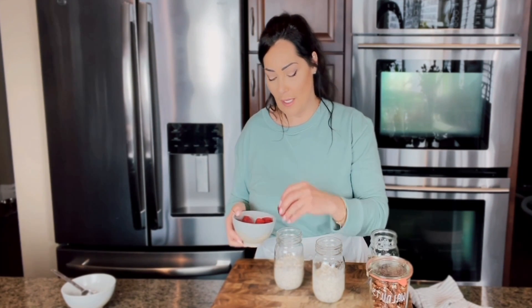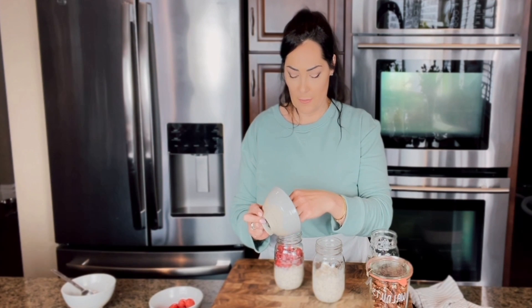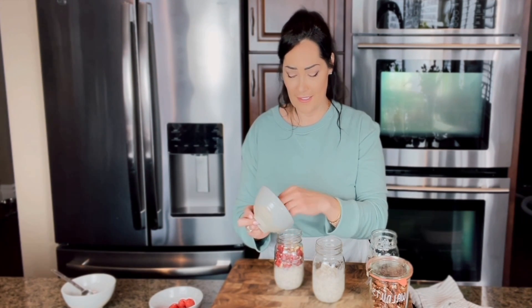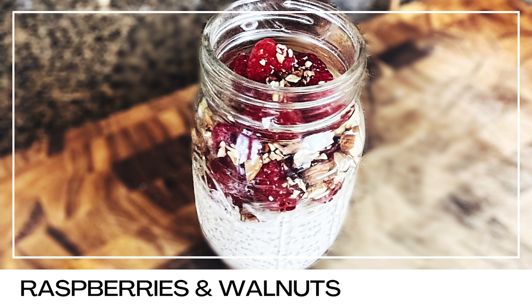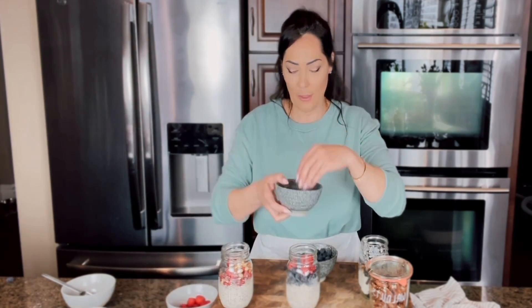You can use any fruit you like. I have raspberries on hand, so I'm going to add those in. I happen to like raspberries with almonds, so I'll sprinkle on some almonds — be as generous as you want. That looks so delicious. You can also add blueberries, or mix your berries — any combination you want. I'll add a few more raspberries and some walnuts for a very healthy breakfast.